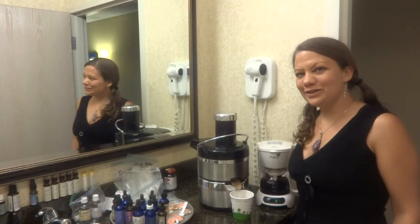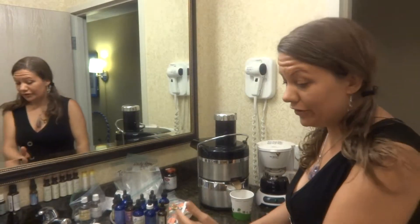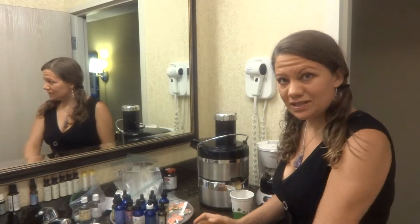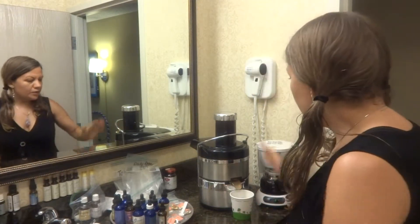Hi guys and welcome to the Chameleon Noble channel. I just wanted to do a quick video and talk about juicing in your hotel room. I love when the hotel has granite countertops because I just use that as my counter. I do use Dr. Bronner's soap and wash the counter off first. I love these big counter spaces — I make my bathroom counter my kitchen and my supplement counter.